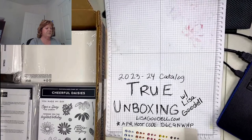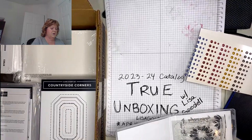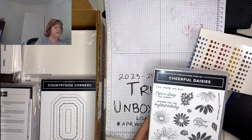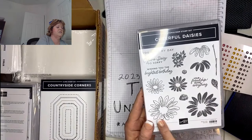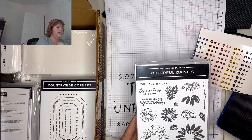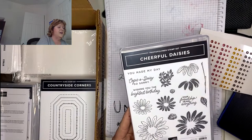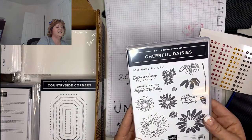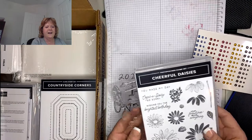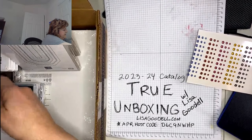Let's go to the stamp sets. Here's the cheerful daisy one — it's called Cheerful Daisies. You can see there's an outline of daisy shapes plus a solid, so you can do two-step stamping. It has several different single flowers and a little cluster of three. The sentiments say: 'you made my day,' 'oops a daisy,' 'wishing you the brightest birthday,' and 'your friendship means everything.' I really like it — it's going to look great with the new in colors.